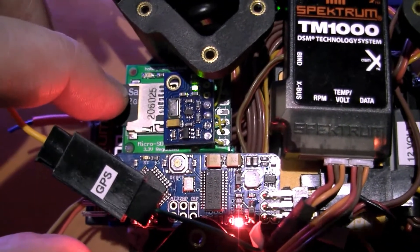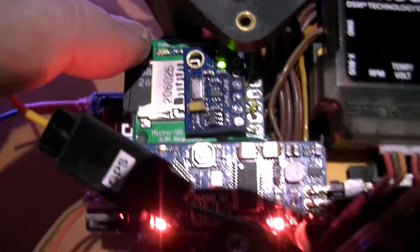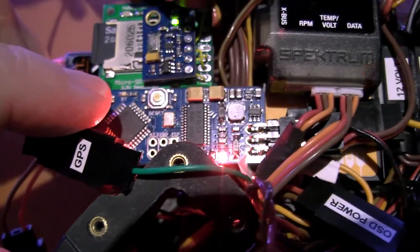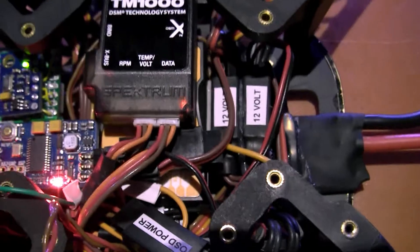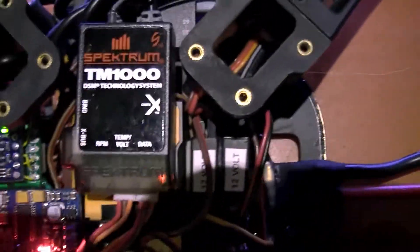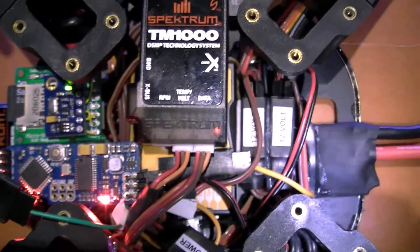We've got an SD logger which, as you can see, is flashing and logging — logging all the coordinates, temperature, battery usage, you name it. It logs everything and it's all nice and tidy now.